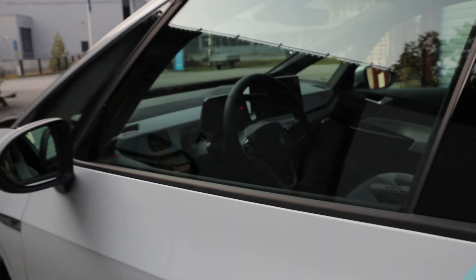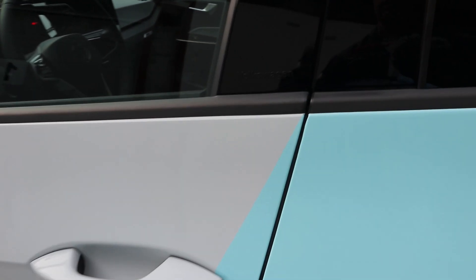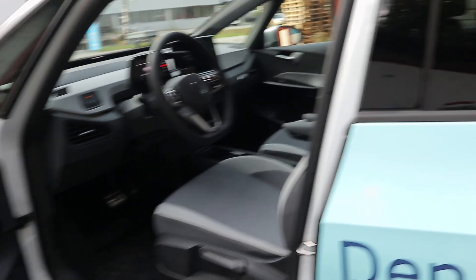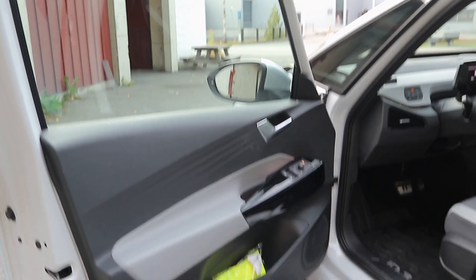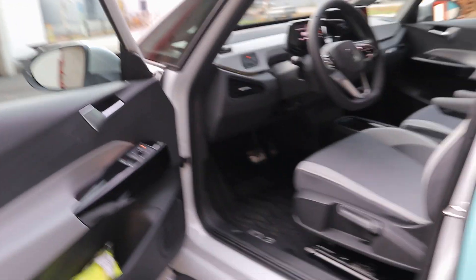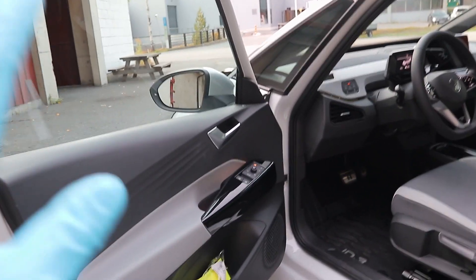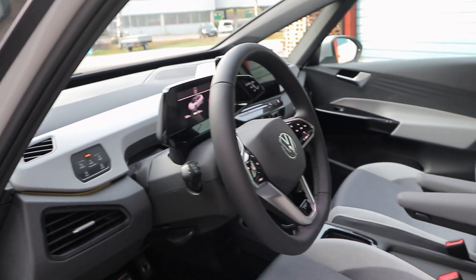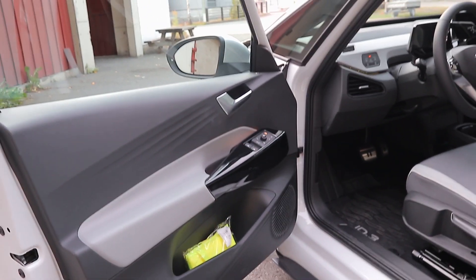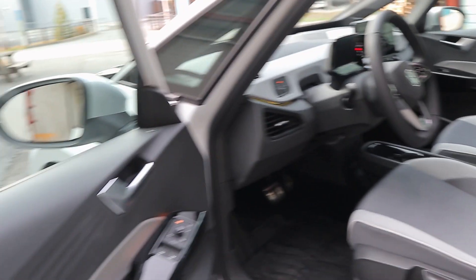The mirrors fold automatically — this car has keyless go and keyless entry. Put your hand behind the door handle and the car unlocks and the mirrors unfold; touch the door and they fold back and lock. Moving inside, the front door is a bit disappointing because Volkswagen are known for high-quality materials, and this is cheap plastic. However, electric cars are moving into the mass market and costs need to be cut somewhere — for this price segment, I think they are absolutely right.